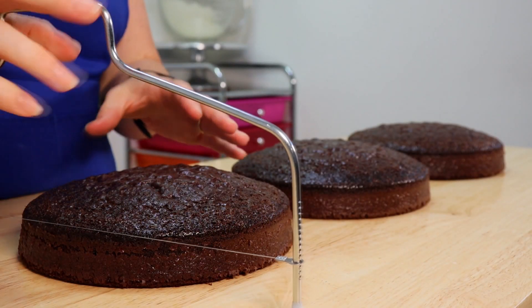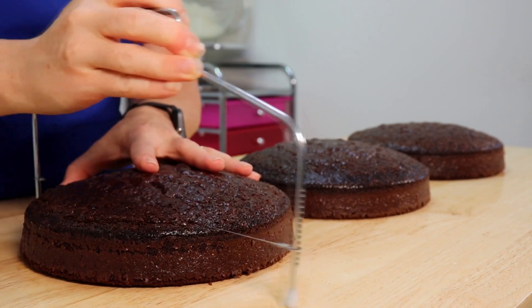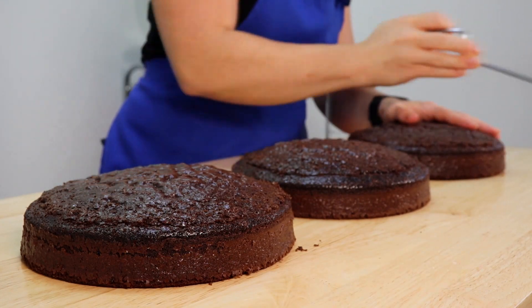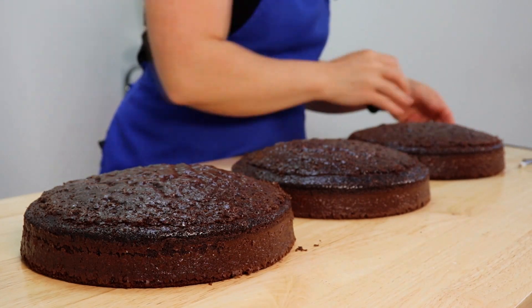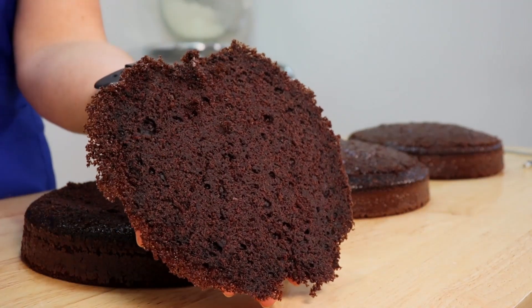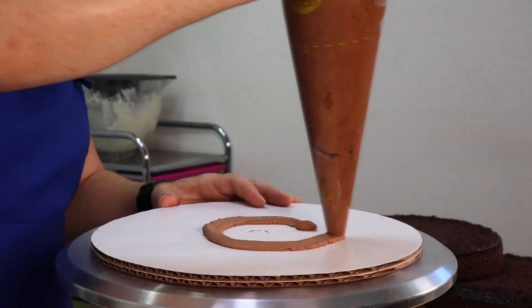For today's cake we're going to be starting out with three delicious 8-inch chocolate cake layers, which I'm going to begin by leveling out so that way our cake stacks up nice and straight and level. We're just going to set these scraps off to the side and clean up our crumbs so we can start stacking and filling.